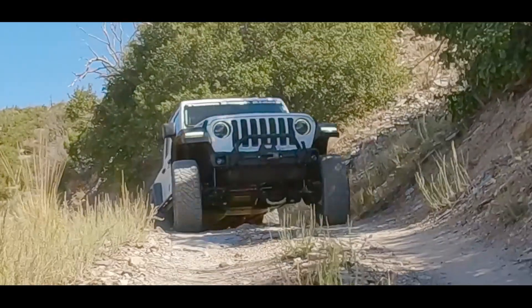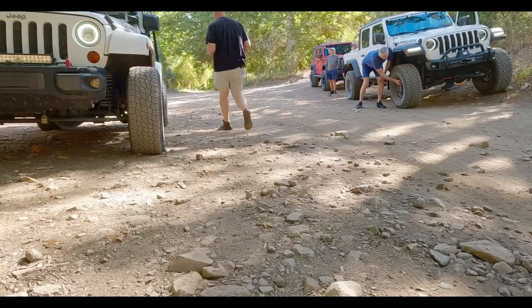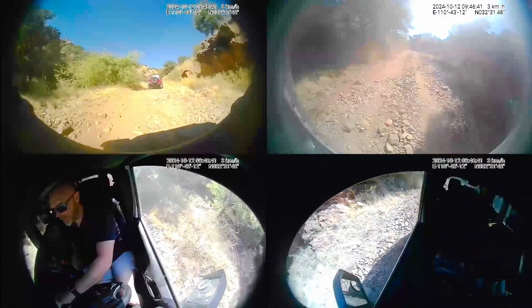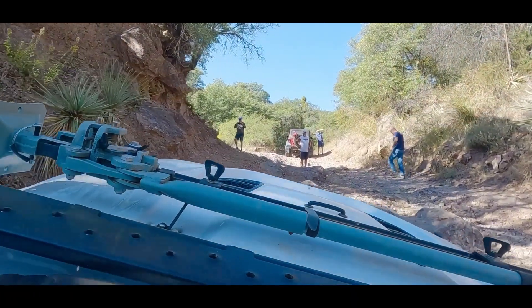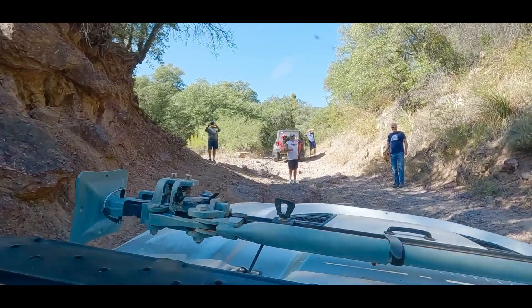We did our normal thing. Ken said he was going to lead, so we got to the trailhead, did a little air down, and got onto the trail. It was supposed to be a pretty easy trail. In a lot of respects it was, but it was very rocky — the whole trail seemed to be at an incline.